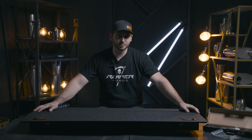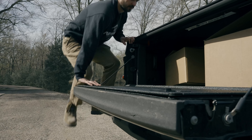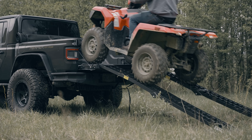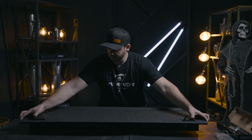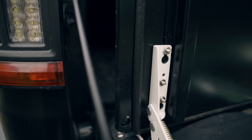So what we got here is a tailgate storage box. This is all aluminum construction, keeps it lightweight, and it's super sturdy — you could drive ATVs or anything over the top of it. It also features our standard bed liner coating that we offer on all of our products.